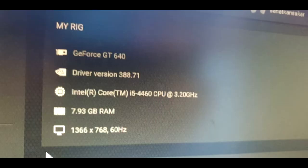It has better thermals, it gives more frames, and I got an ethernet cable — so better internet. The specs of this PC are an Intel Core i5 fourth generation, a GeForce GT 640, and 8 gigs of RAM.